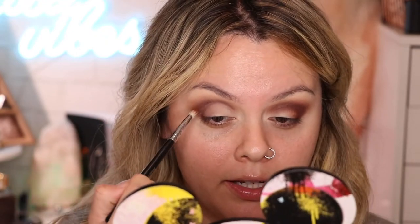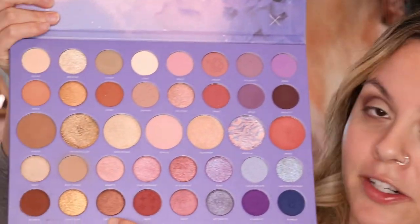Now I'm just gonna go ahead and use my finger to blend out the edges so they're not so harsh. Whatever is left on your M433 of that Bummy color, we're just gonna very lightly go over the crease just like so.